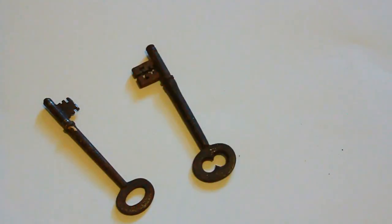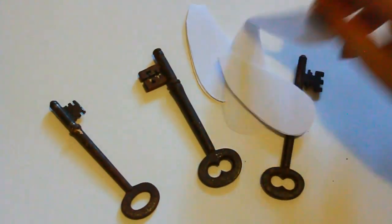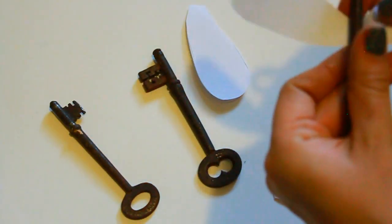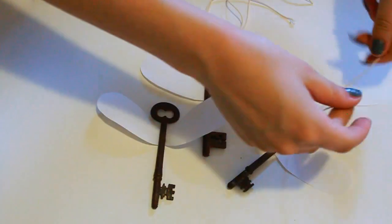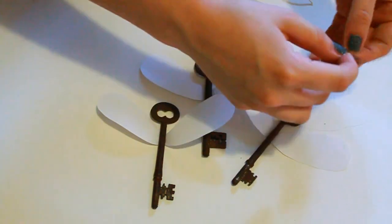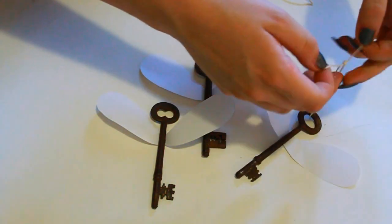The last one is Harry Potter inspired. You're going to take some keys, then cut out some wing shapes from paper, and hot glue the wings onto the keys — I didn't show the hot gluing but that's how I did it. Then take some string, thread it around the key and tie it. You can make it whatever length you want and put it wherever you want. You could also make a mobile — I think that would look really cool.